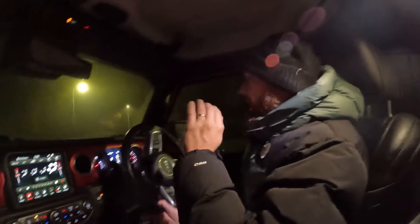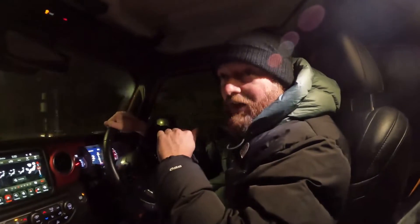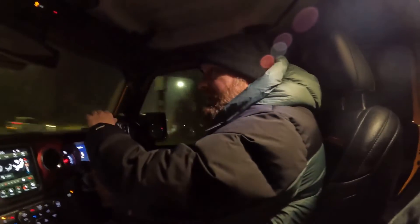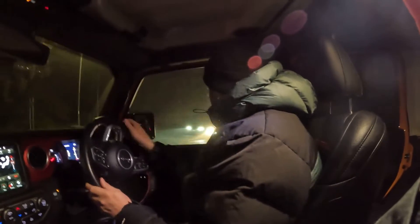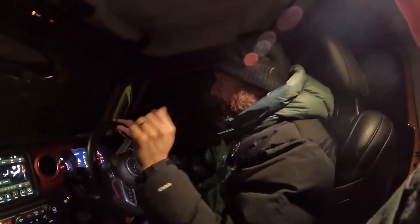Tonight, as it happens, it's quite a foggy night, so there could be a lot of reflection, which is actually a great opportunity to put them in the place you want to see them — you'll see what I mean by that in a minute.